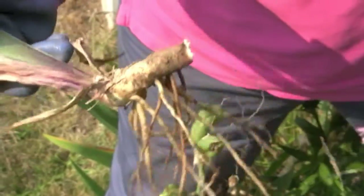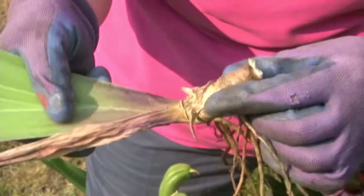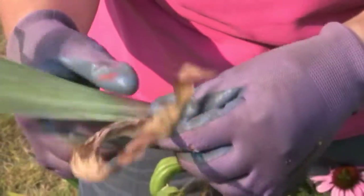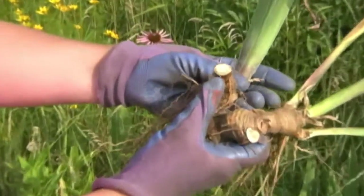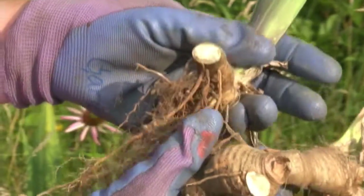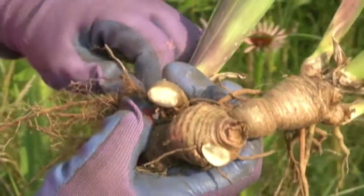You want to make sure that the rhizomes are hard — they're not soft at all. Take off any excess foliage. See how this is fleshy here, almost like a potato? You probably want to wait about a day before you replant them, just to let them heal a bit.